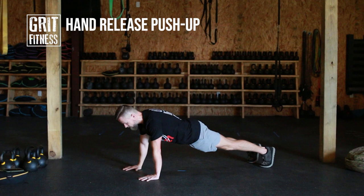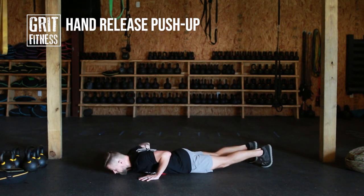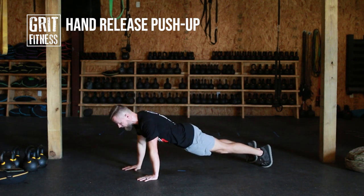The goal here is to drop all the way down, everything moving at once with your elbows driving back at a 45 degree angle. Bring the hands off the ground, and everything drives back up together.